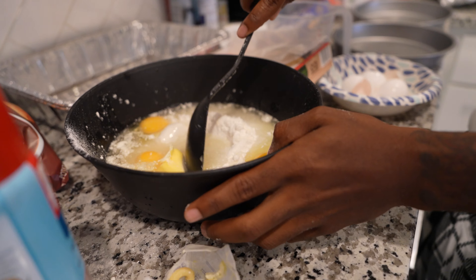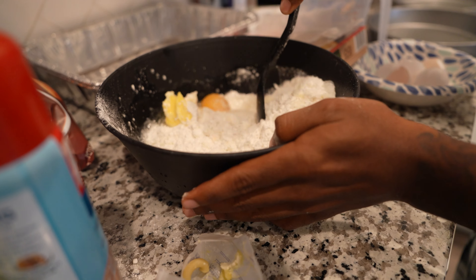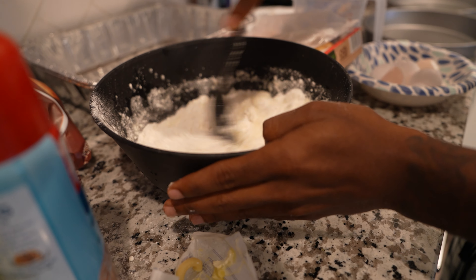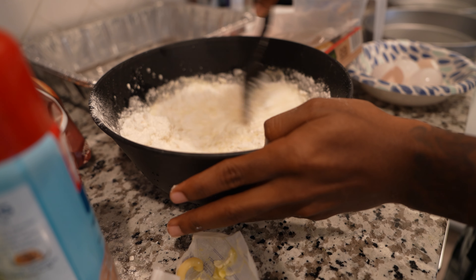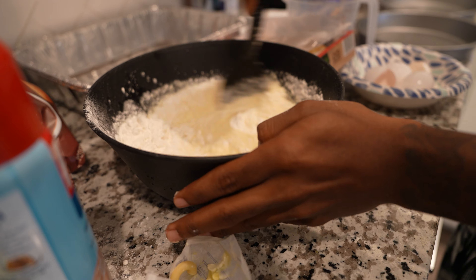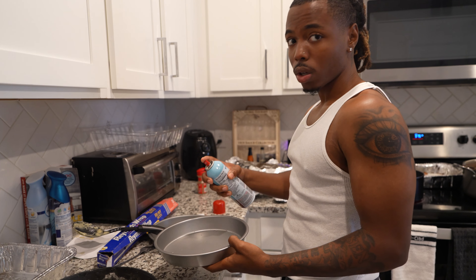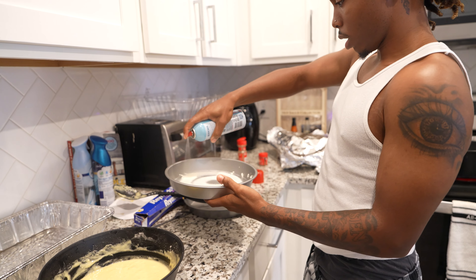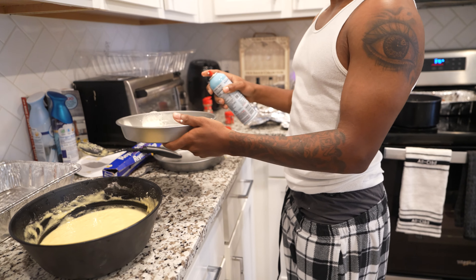We're gonna mix it up real good - you gotta make sure you got no clumps in the batter. Going slow right now, basically mix it all the way until you get a real fine batter with no lumps. If you have lumps in your batter it's gonna come out messed up. Now I'm ready to spray the pan - just like that, make sure you get the sides.